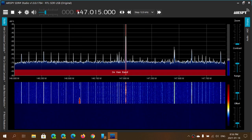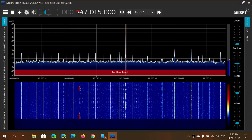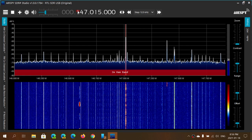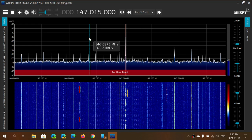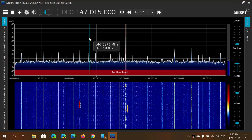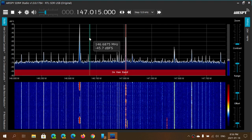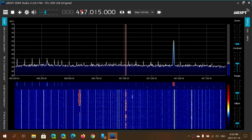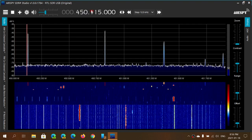You want to tune quickly to a frequency. An example here: I want to go and check the news outlet frequency I have locally — it's like an open microphone in a studio. It's on 450.875. You could punch in the frequency, but I often find it almost quicker to just go to the digits and tune manually.